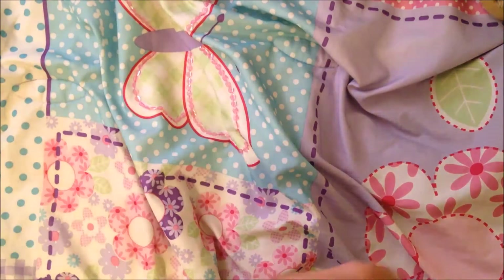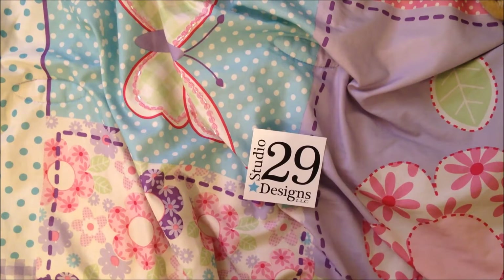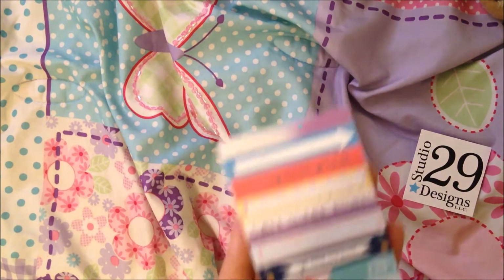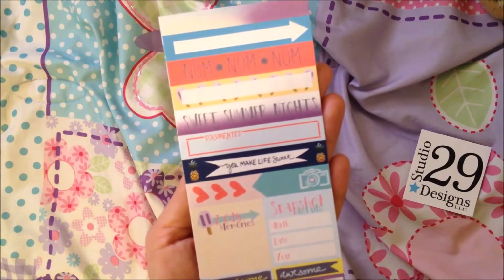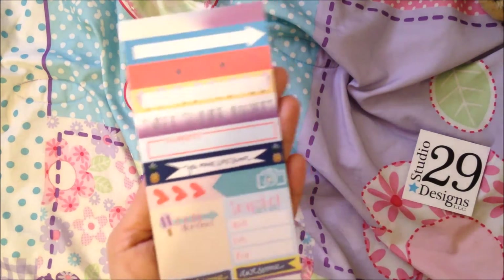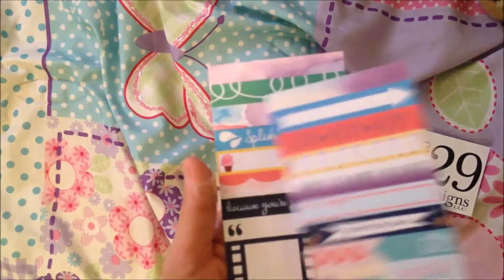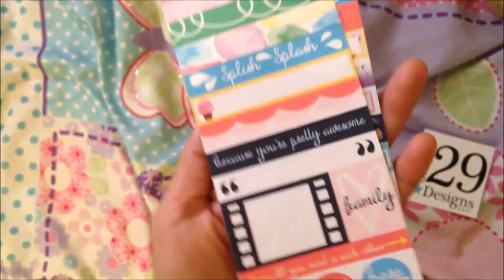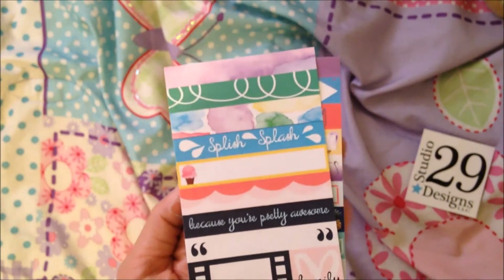I put in an order at Studio 29 Designs, which is also the Take 10 kits. I was going to get the glam bag and the kit, but I was just being picky. So instead I opted for the cut apart. This is the cut apart I got last month, and she accidentally sent it to me again. I messaged her on Facebook and 10 minutes later she's like, 'I'm so sorry, I'll send the other one out.' They're just cute — she does such a good job, I love them.